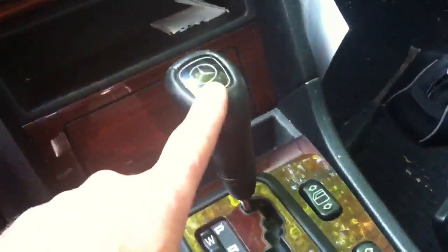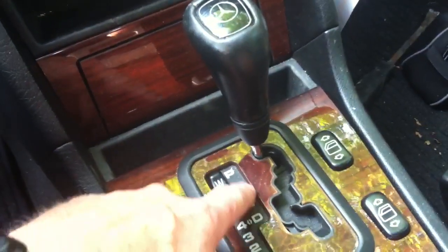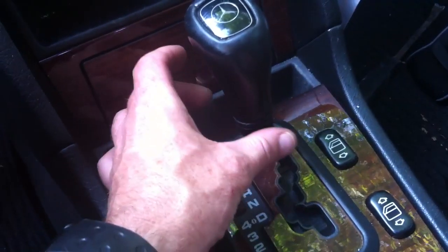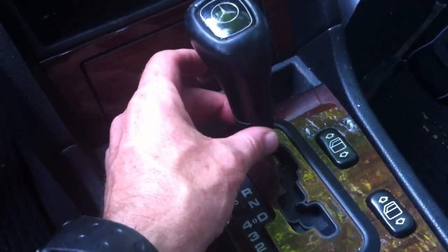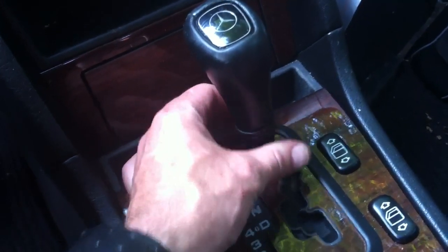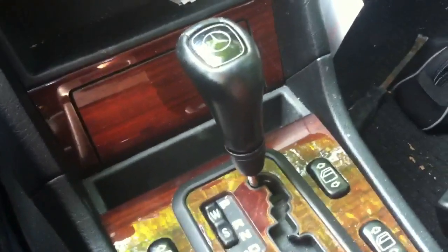Super quickie on removing the shift knob. I don't know if it's just the 722.6, I'm not 100% sure, but if you've got this round chunk on the bottom of your shifter and it can turn counterclockwise and lowers like this, then this is the one that people are asking about.